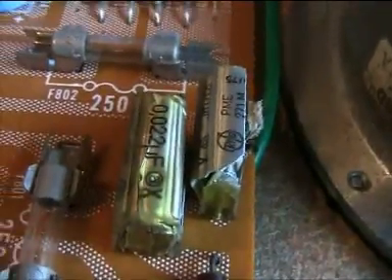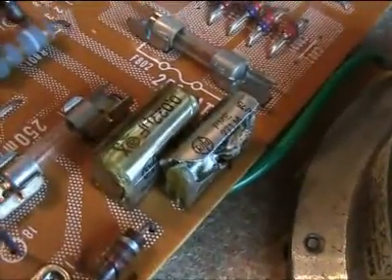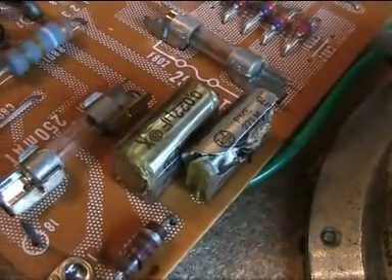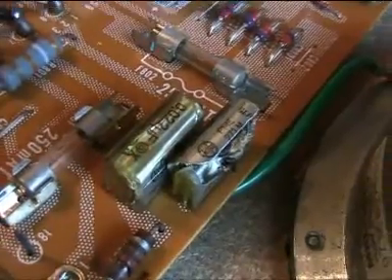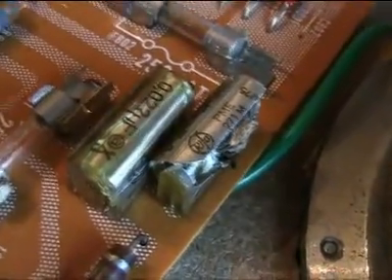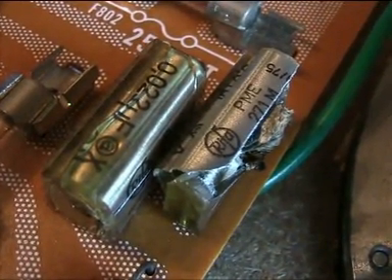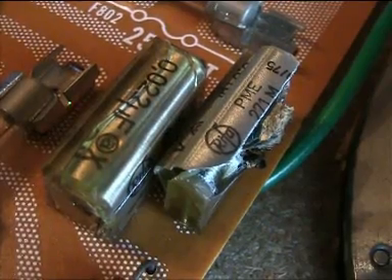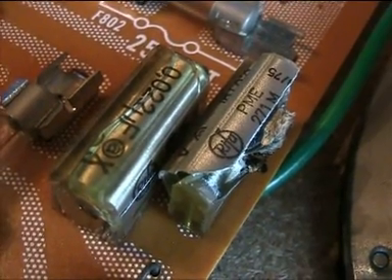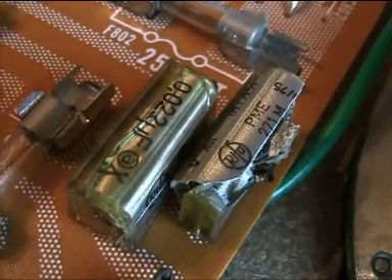Here they are — two capacitors that blew up. The record player was just plugged in; it wasn't turned on or anything, it was just plugged in. These are really nasty capacitors made by a brand called Rifa — R-I-F-A. So it's a good idea to check for those capacitors.